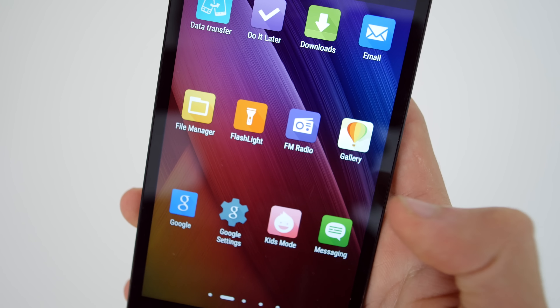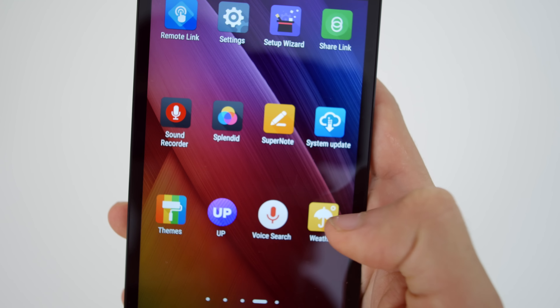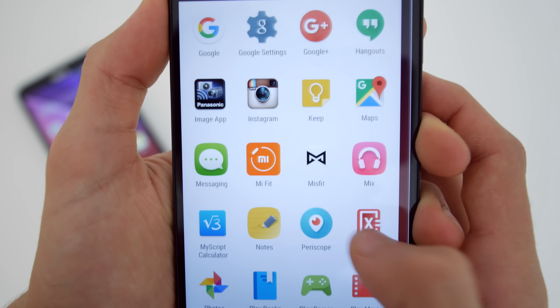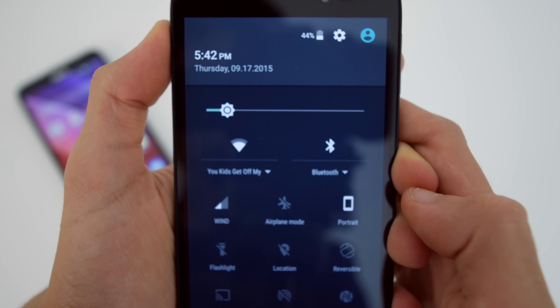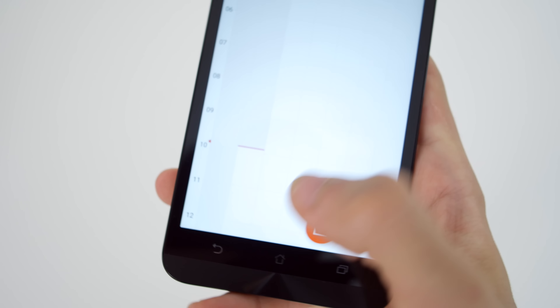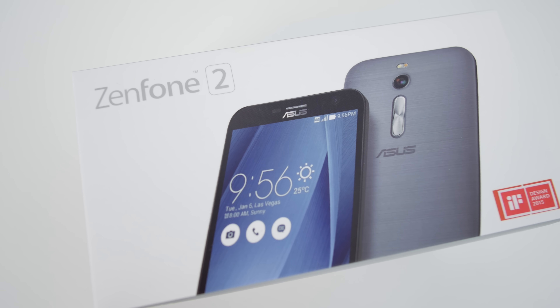Moving on to the software, the device is running Android Lollipop under a pretty bloated ZenUI skin, which definitely takes away from battery life, but in my opinion it adds some pretty useful features, quick toggles and apps which are otherwise not present on stock Android. App compatibility was amazing and the device didn't really lag or stutter too much.